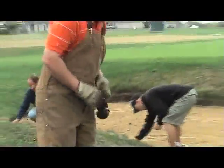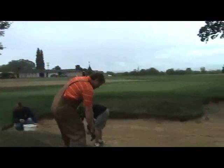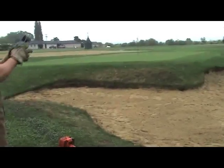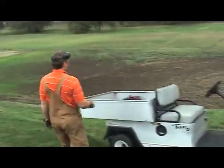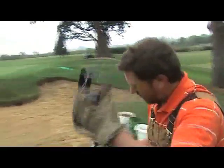Once we get our edges all cleaned up, the next thing we'll do is go ahead with the weed eater and make one more pass around the edge to clean up just a little bit more and set that grass back — stunt it. It's going to get a little loud so we want ear protection. When we use the weed eater, we also want to make sure we have a face shield because we don't want to be flinging any sand.